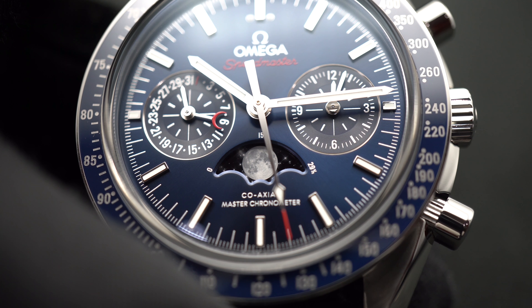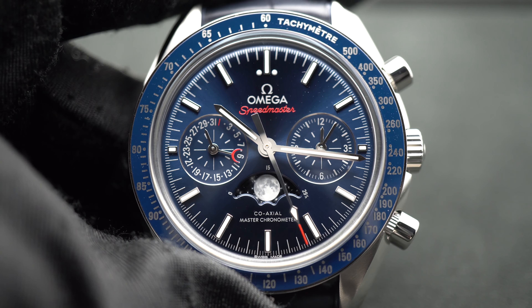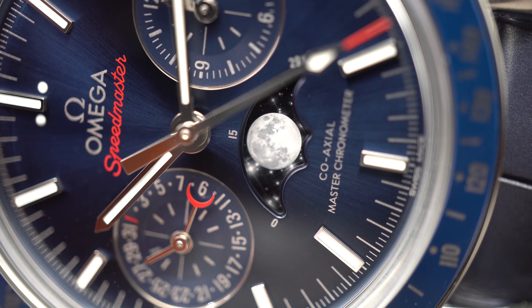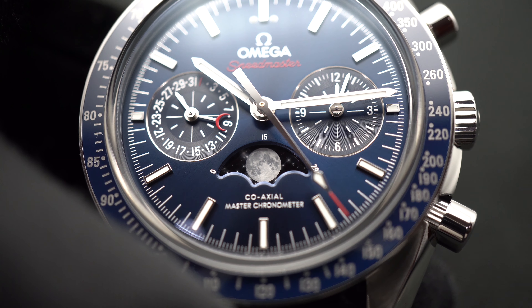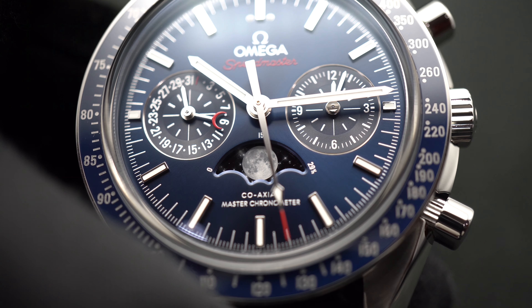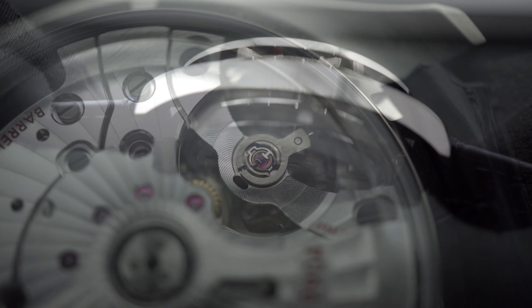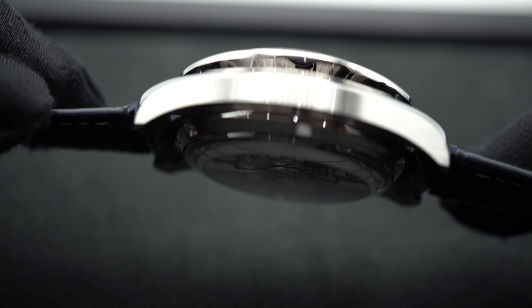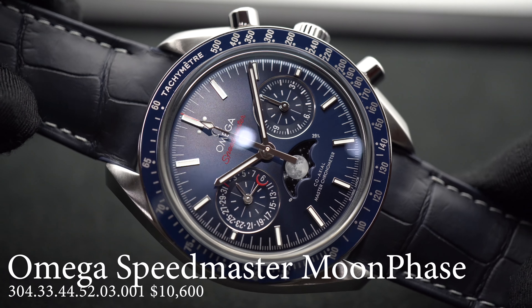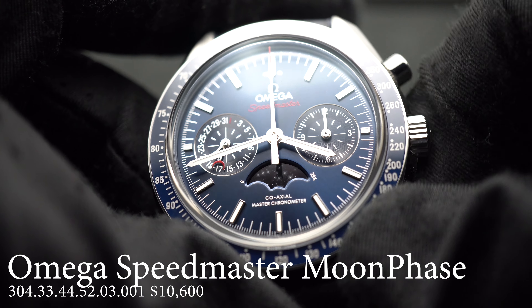The Moonphase here is the most photorealistic of all the ones we're going to talk about today. The dial is a deep blue sunbrushed with rhodium-plated indexes, and the Moon itself is created from a metallic crystal disc microstructured to obtain a high-resolution image of the Moon. You set the Moon with the crown, which makes it super easy. The aperture shows 29.5 days — roughly the lunar cycle. Inside the movement is Omega's Co-Axial Master Chronometer caliber 9904, certified by METAS, and it's the only fully anti-magnetic watch on this list. It's a great all-rounder with an incredible, beautiful Moonphase, and it's already made history as the Moonwatch.